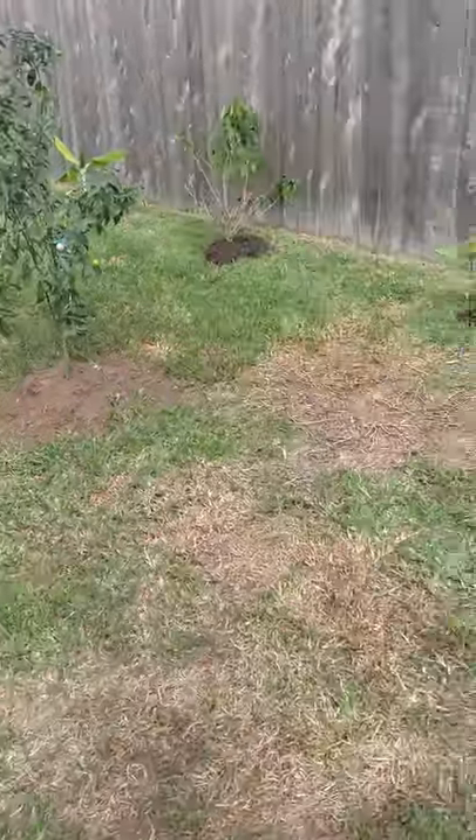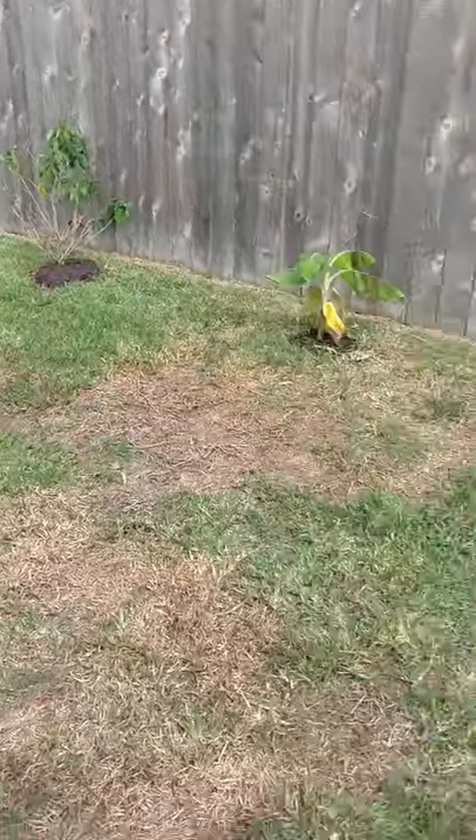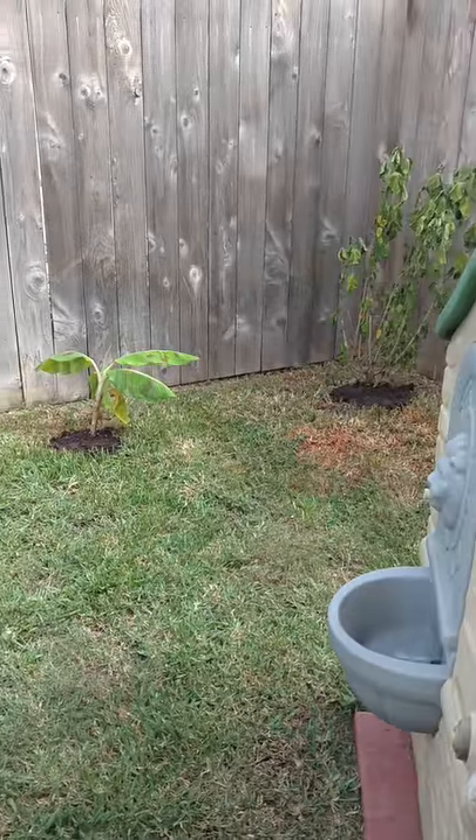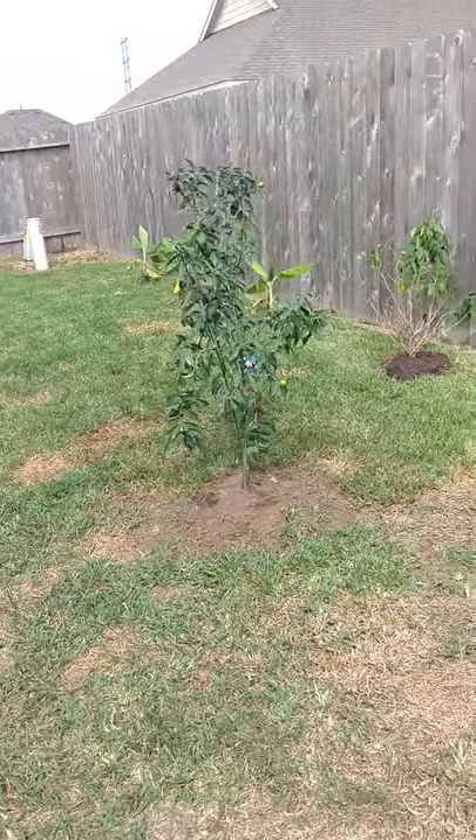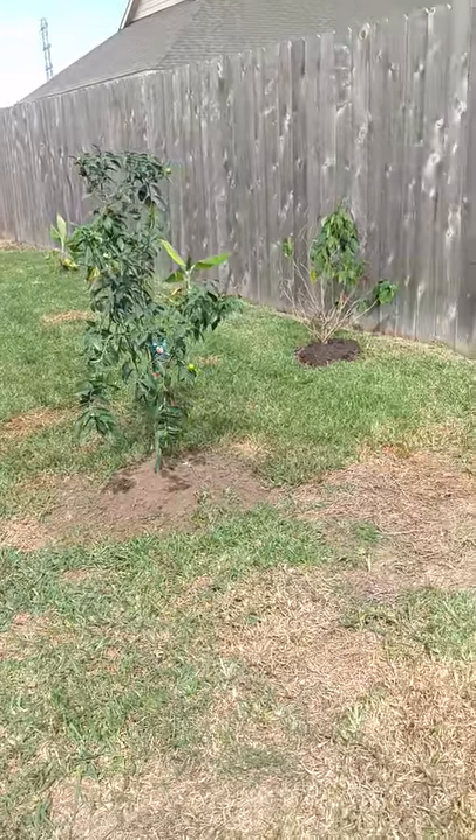They're all planted. The customer is going to get some mulch to put in around all these guys and do some other stuff here in the backyard, get them watered up — so they should be looking really great in a couple weeks. Thanks for watching.